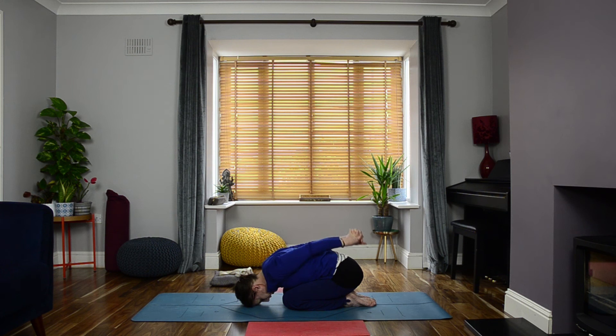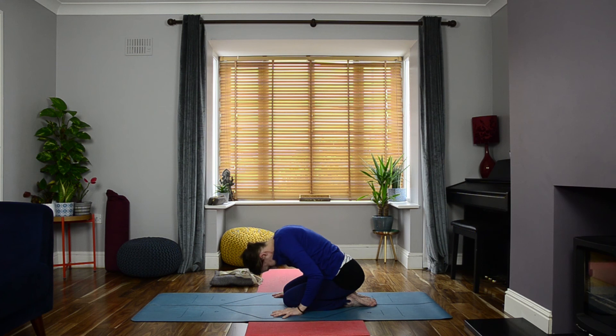Bring your hands onto your mat, press into your hands, draw your chin in, and roll your spine all the way upwards. Once you've rolled all the way up, take your time to make yourself comfortable — either kneeling or cross-legged. Relax your shoulders out of your ears, draw your chin in towards your throat, and close your eyes. Bring your hands together. Count two more breaths.